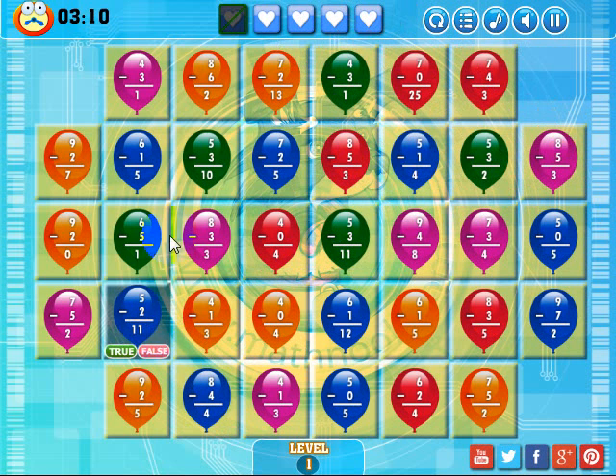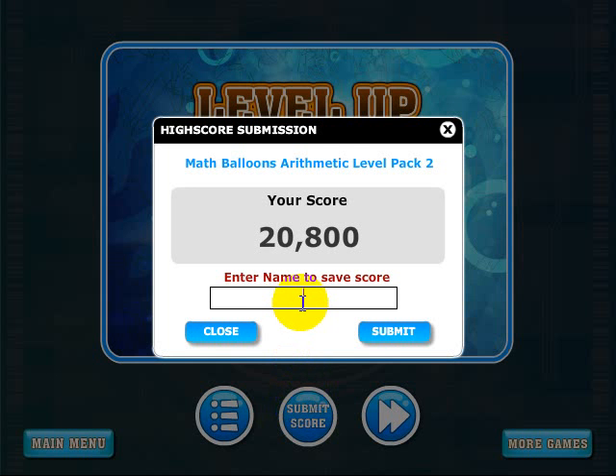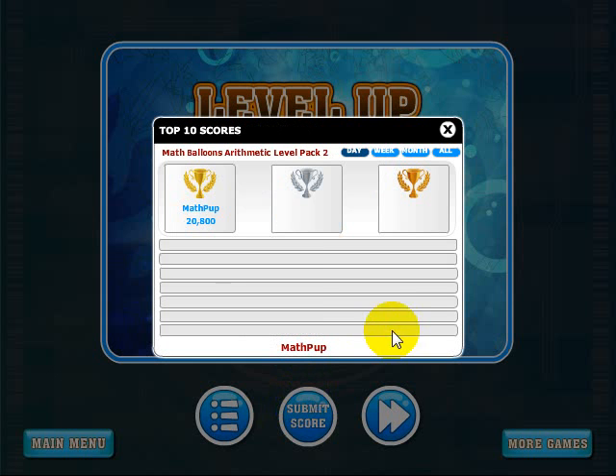I'm going to try for one of these orange balloons — that's false, true. Actually, I've got these two pink ones here — I'll drop this one in and complete the level, so that's true. The level is done. There's my score and the option of going on to the next level, the menu, or submitting my score. I'll go ahead and submit my score. We always suggest that you use a fun handle and not your real name. I'll submit that and you can take a look at the scores — since this is a new game, I'm the only one that's played it this week.